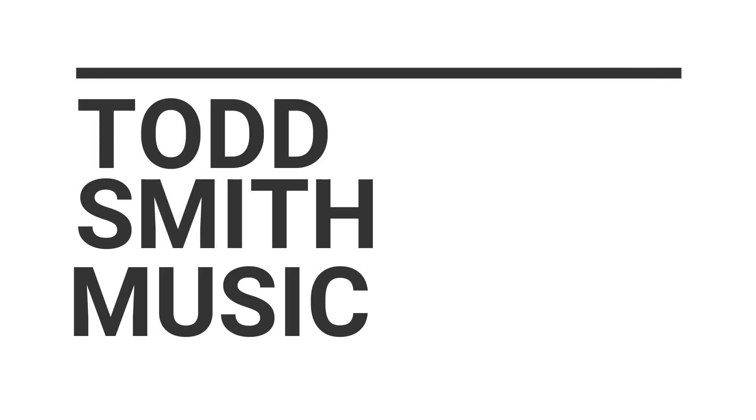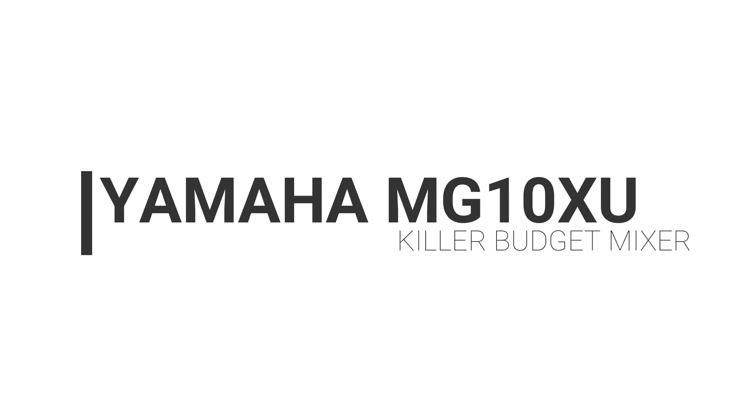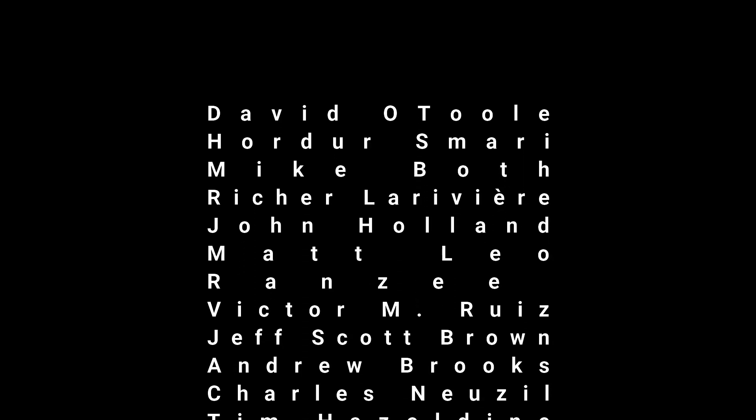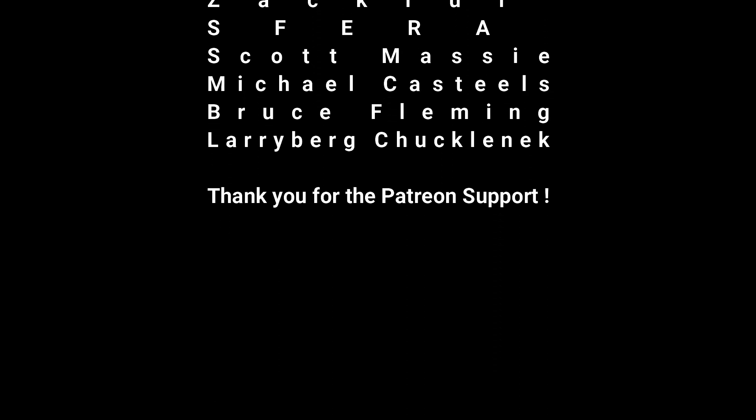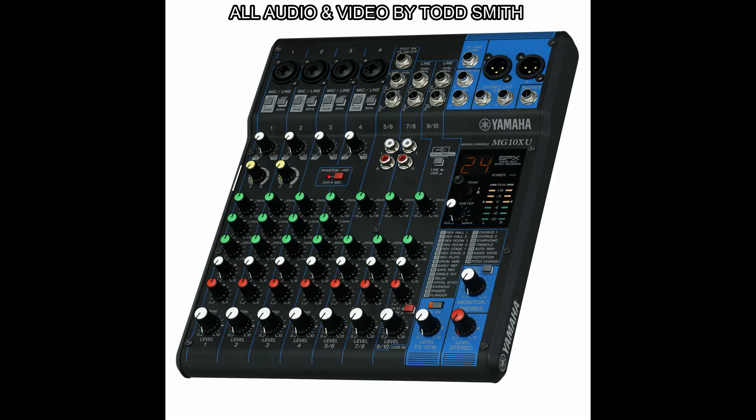Hey, what's up, this is Todd Smith. I'm back with another video. In this video I want to talk about my mixer, my Yamaha MG10XU. It's been in my studio for a while, but it's something I rarely actually talk about in video or within my content. I've had a lot of people ask me about the mixer in the comments and on social media, but I've never actually made a single video focusing on the unit. I guess it's because I'm a synth channel — I focus so much on the synths and other things, I kind of left the mixer behind.